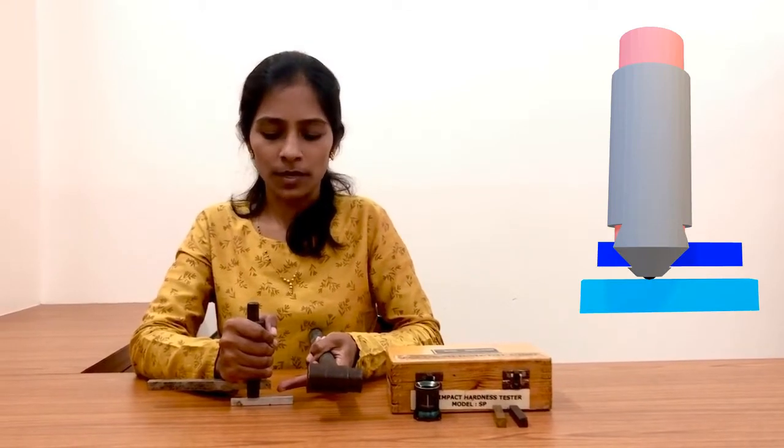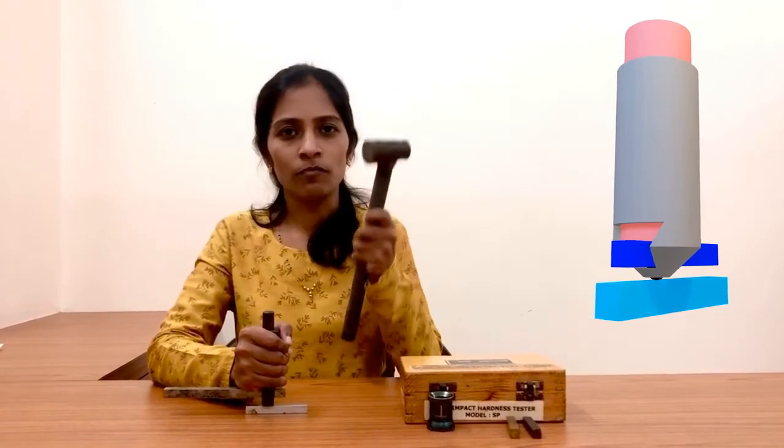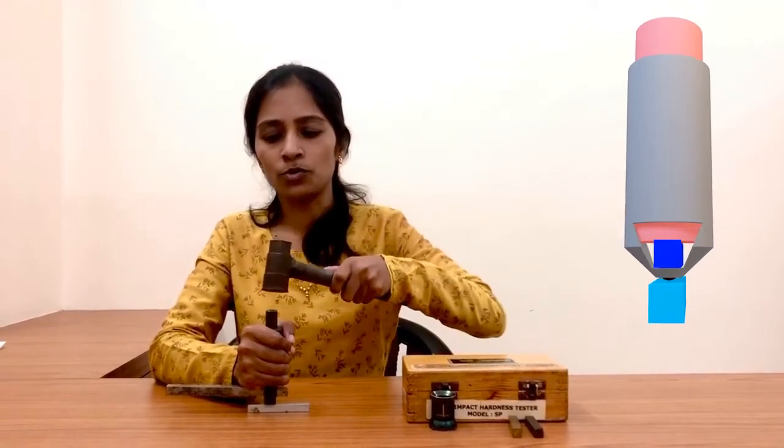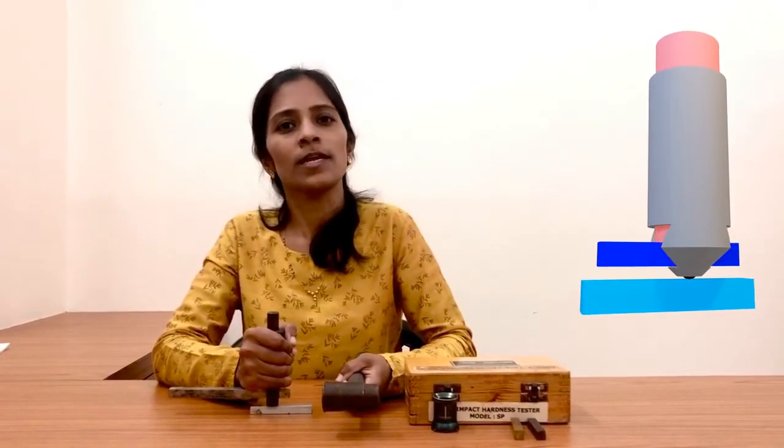In this arrangement the indenter is in contact with the specimen surface as well as the standard bar. So when we give a blow with the hammer onto the top head of the plunger, the impression of the indenter will be printed onto the specimen surface as well as on the standard bar.